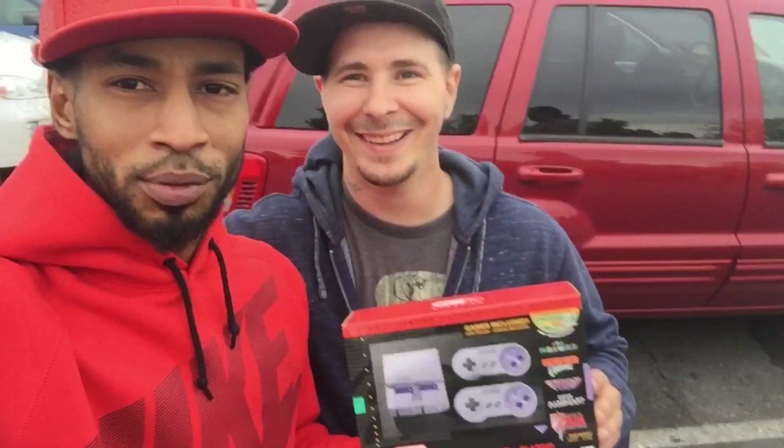Got me the Nintendo SNES. We're working on some custom work, so stay tuned for that.